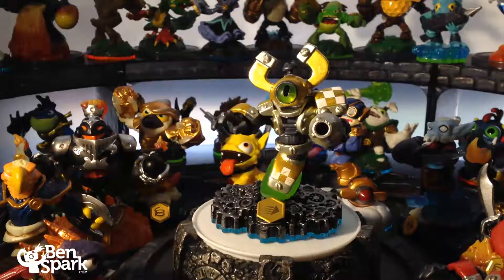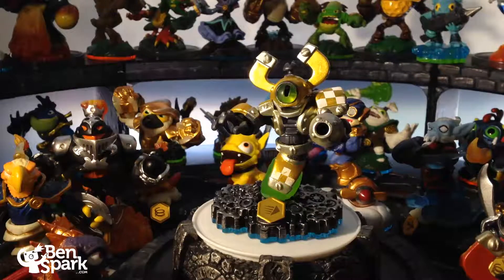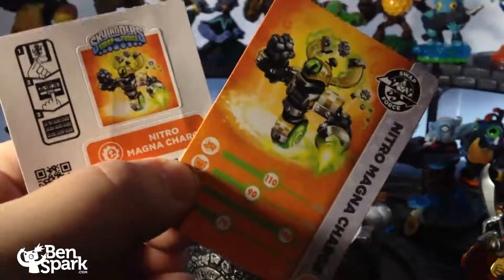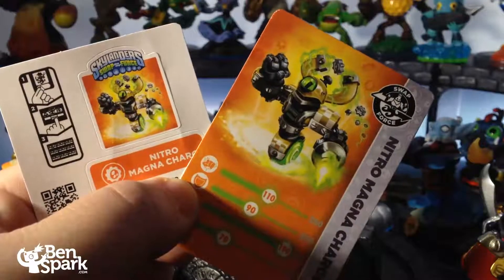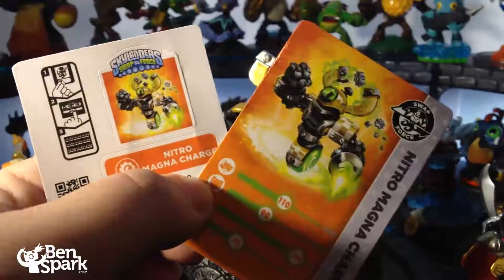Here we have Nitro MagnaCharge. He came in the Target two pack with either Freeranger or Rattleshake, and he has this new color, different than the original MagnaCharge. Here's the top half of the original MagnaCharge — you can see that the eye is still green, but this Nitro MagnaCharge has a gold color. Here is the sticker and card for Nitro MagnaCharge. You can see the position that they are both in the picture is the same. I've noticed that with some of the special version repaints, the sticker is actually smaller but the position is the same.